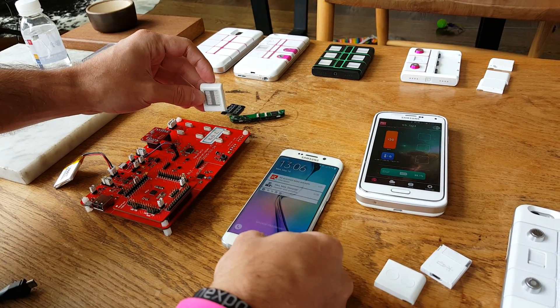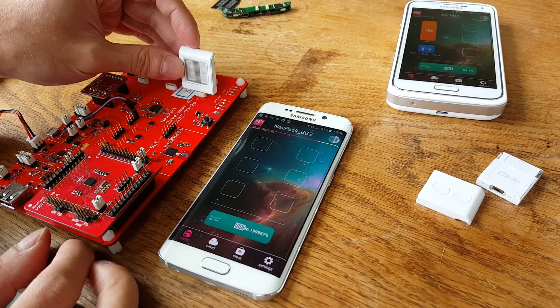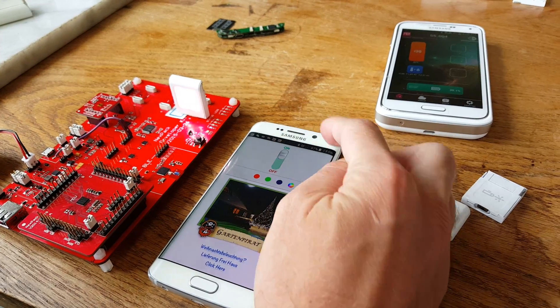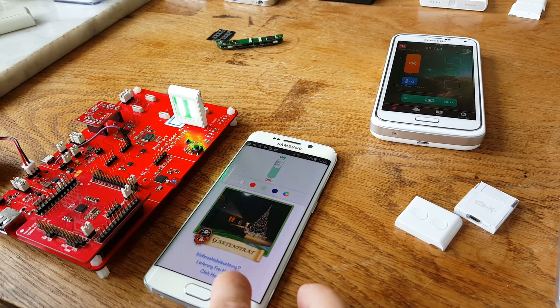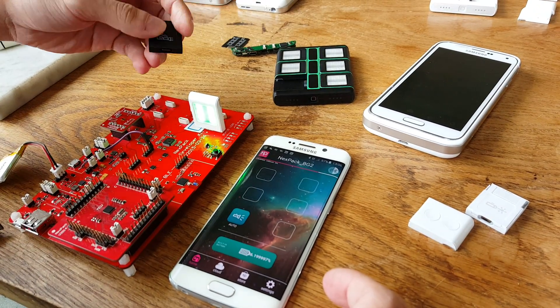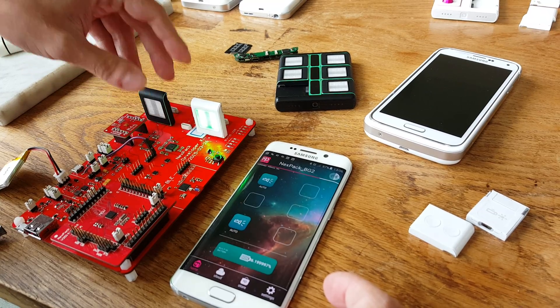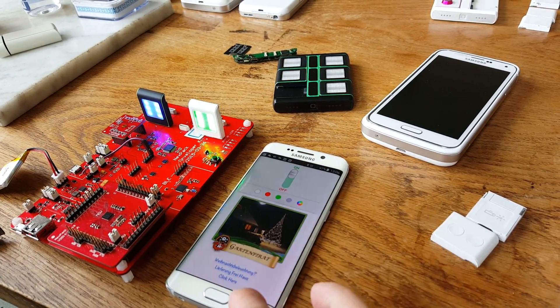Let me switch on the app first. The app is showing in the moment no modules attached. If I now plug in for example the flashlight, you will see immediately the same flashlight appearing. I can switch it on, change the color, and do other stuff. If I want, I can of course go to the next level — choose to use a few more flashlights or some other modules — and once I plug them in, it's the same like inside the case. I can switch and do stuff with that.